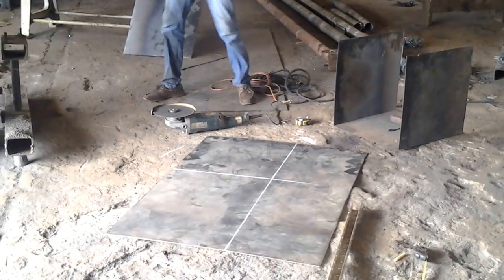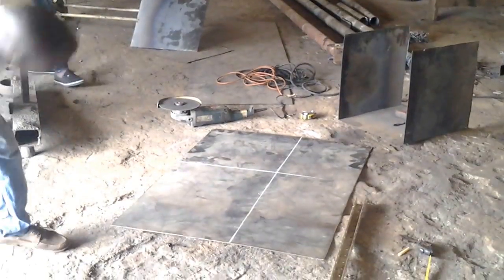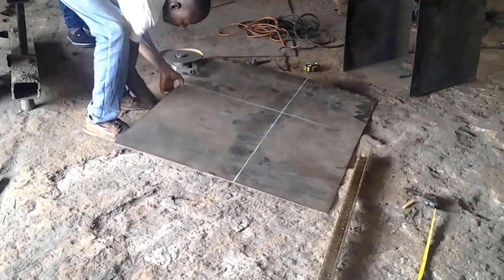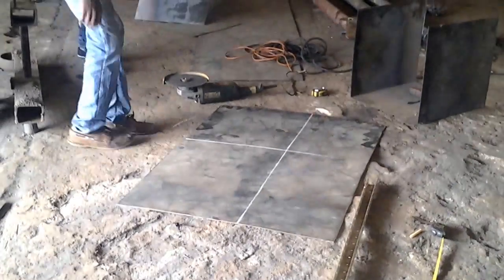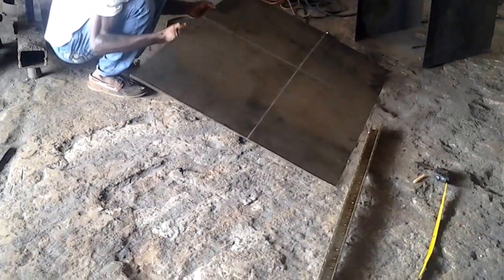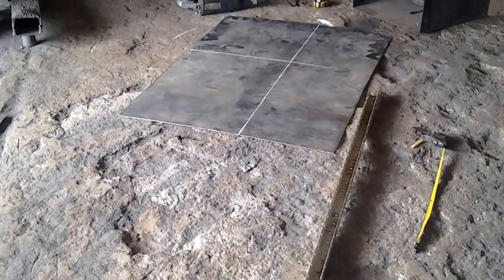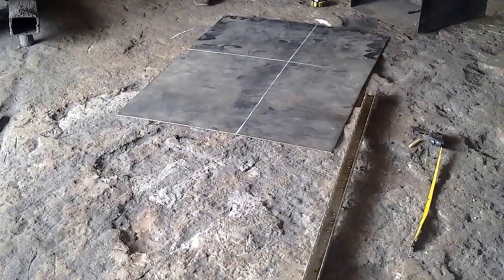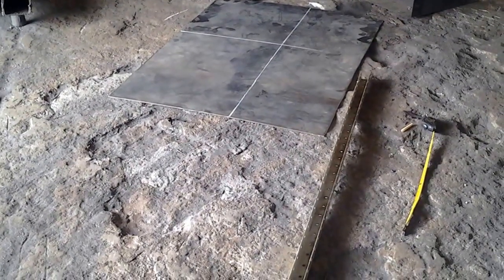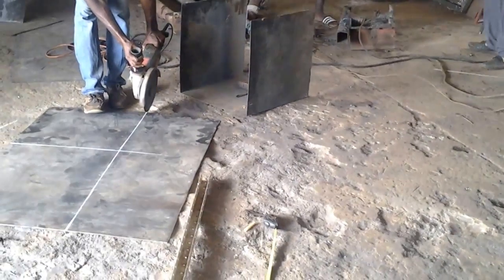Hello everyone, this is the tool for the installation. We are preparing the box now. The wheeler is already preparing to cut the box for the battery. As you can see, you can see the empty frame of the battery box.